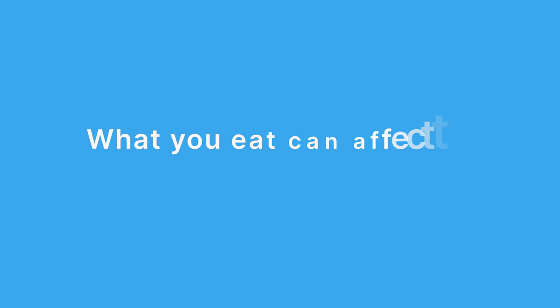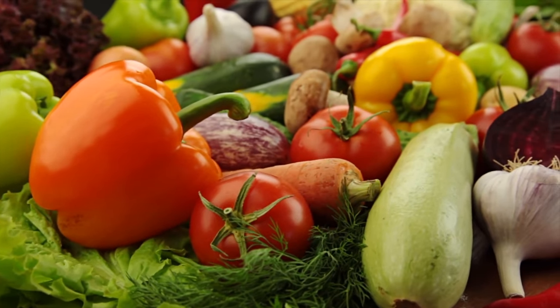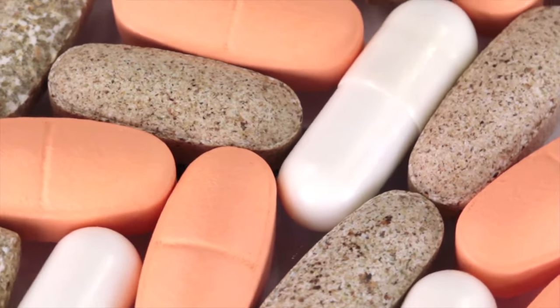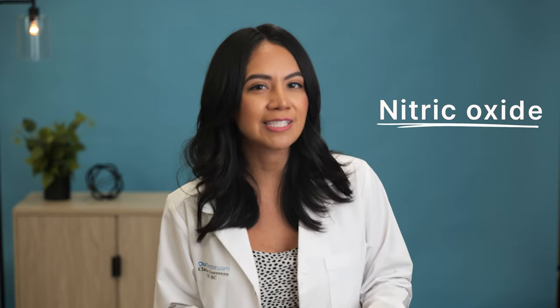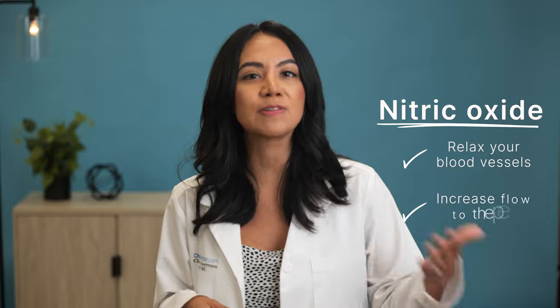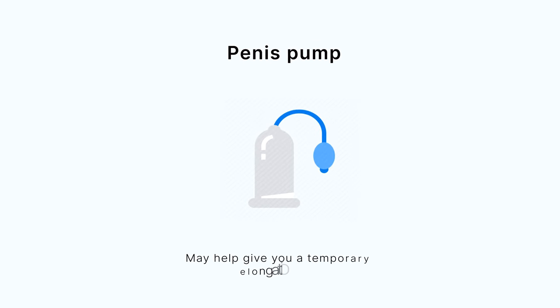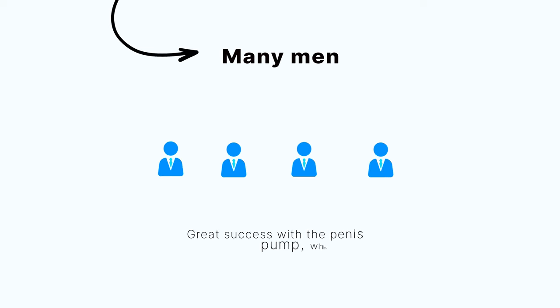You can try safer methods if you desire to be bigger or want a prolonged erection. What you eat can affect the quality of your erection — try eating more quality and healthy foods such as fruits, vegetables, lean meats, and fish. Multivitamins and supplements can help your blood flow; for example, nitric oxide can help relax your blood vessels and increase flow to the penis. Using a penis pump may help give you a temporary elongation of the penis, and many men have great success with it as a way to make it feel bigger.